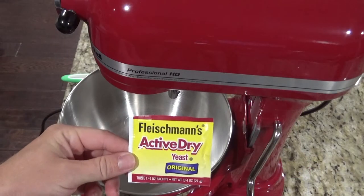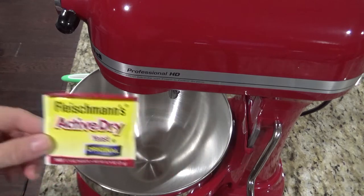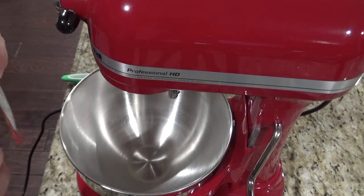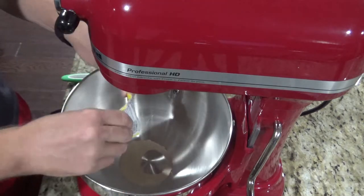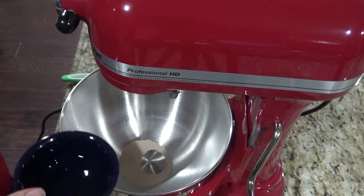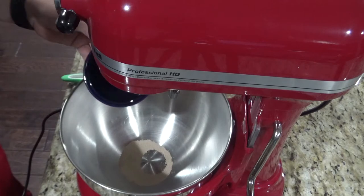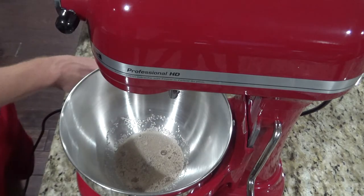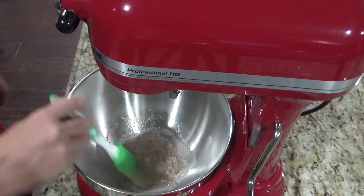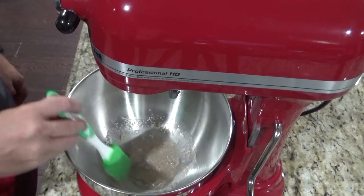So we're going to start with one packet of active dry yeast — remember active dry yeast, not instant yeast. Then you're going to take a quarter cup of warm water and pour that in with the yeast. You'll just kind of mix that up till it dissolves into the water.